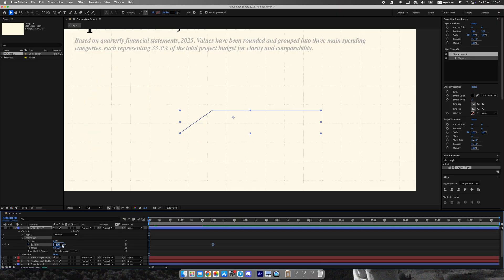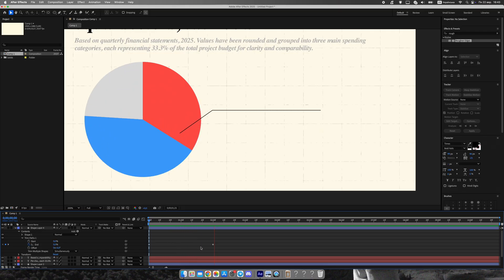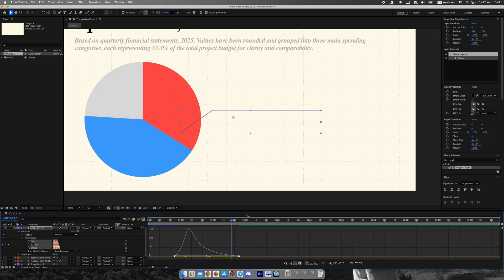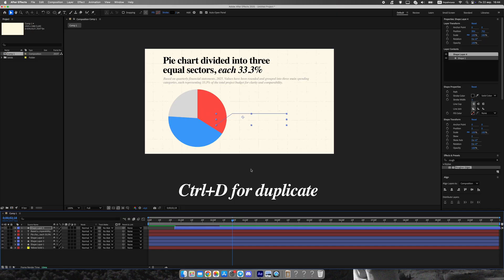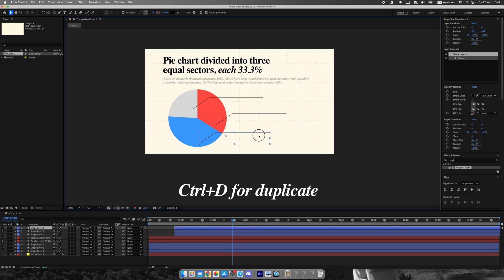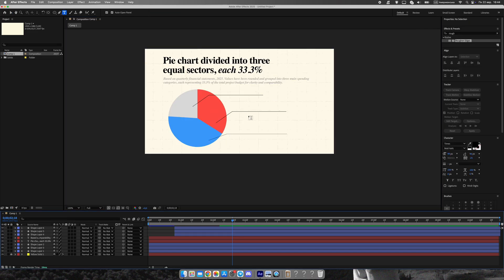To clearly mark each slice, we'll add pointer lines. Use the pen tool to draw a line extending outward from each color slice. Animate these lines using trim paths so they smoothly draw on screen. Duplicate the line two more times so every section has one. Finally, add text labels for each sector — in my example I've labeled them A, B, and C, but you can add any titles or numbers that match your data.